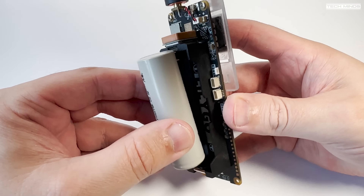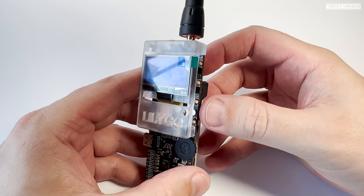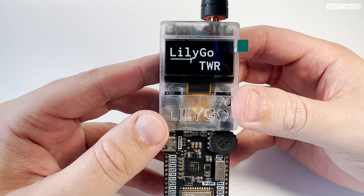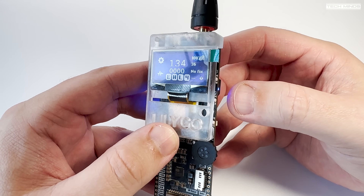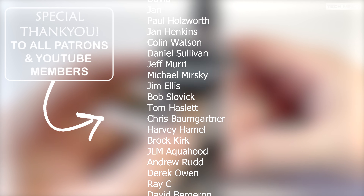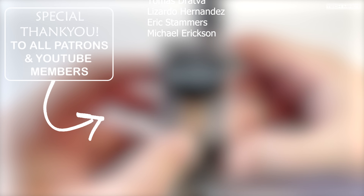Anyway guys, I hope you enjoyed this short video. If you want to get one of these yourself then I'll leave a link in the description below. Personally I've got two VHF ones which are the standard TWR Plus, and then I have two UHF versions which are Open Edition — while I wait for the M17 firmware to be available so I can use it with my hotspot. Until the next video, thanks for watching and I'll see you guys in the next one.